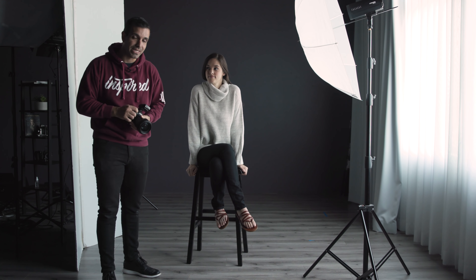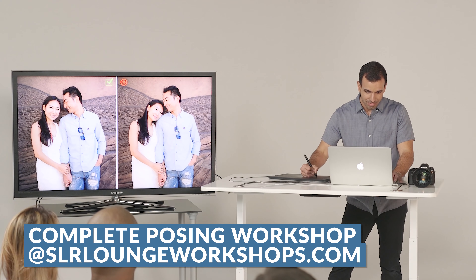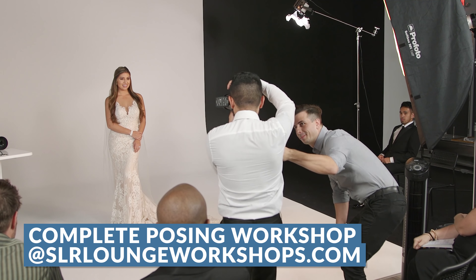I hope this video was helpful. The piece I want you to really walk away with is understanding and detaching the idea of posing from somebody's gender identity. Instead, think of posing as relating to body language and what message an image is supposed to convey — because you, as the photographer, will decide this based on who you're photographing and what message they want to convey. When you approach posing from this standpoint, it's identical regardless of who you're actually shooting. This was a little excerpt from our complete posing workshop — jump onto slrloungeworkshops.com. Subscribe to the channel, check out Chelsea's work, and peace!